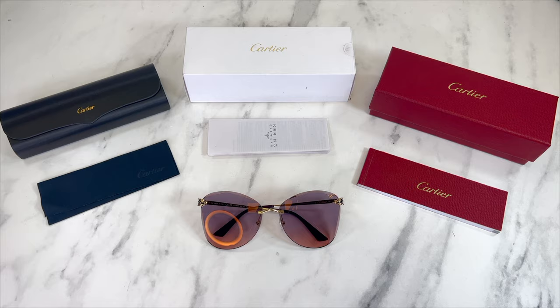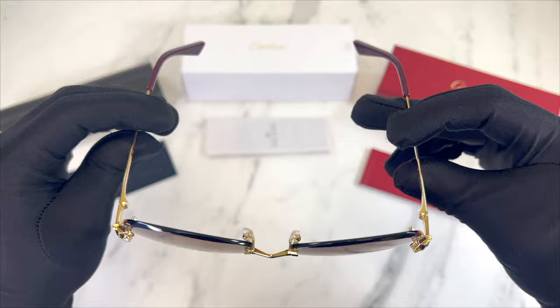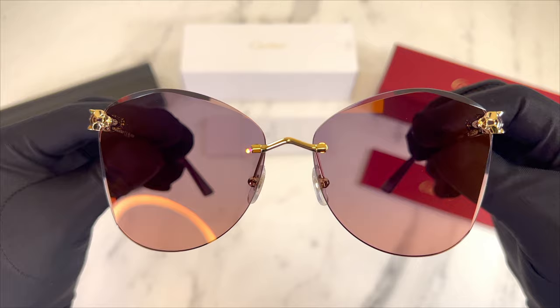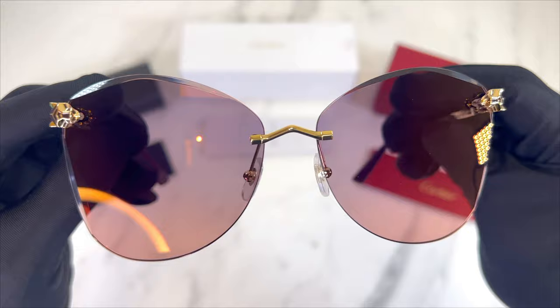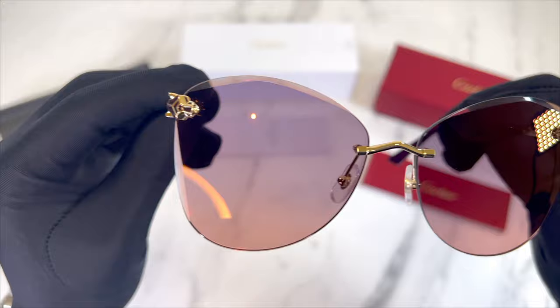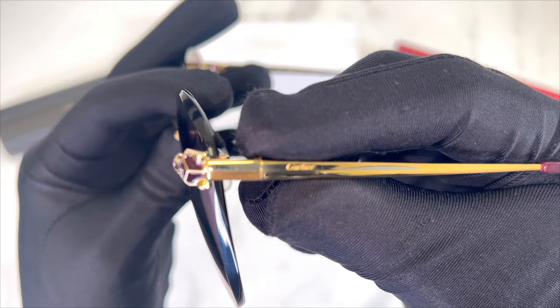The color of the frame is gold and the lenses are violet. These glasses are rimless butterfly shape. On the corners of the lenses you'll find the Cartier panther in gold. The temples are gold and purple and you'll find the Cartier logo in gold engraved in the temple.